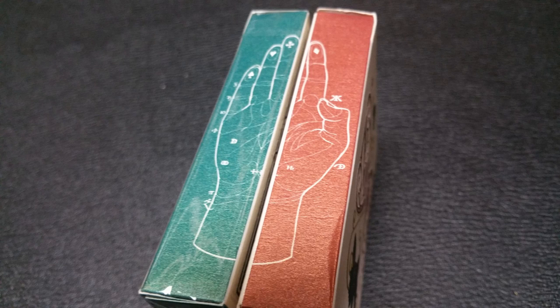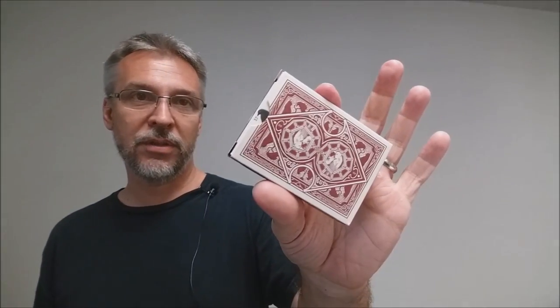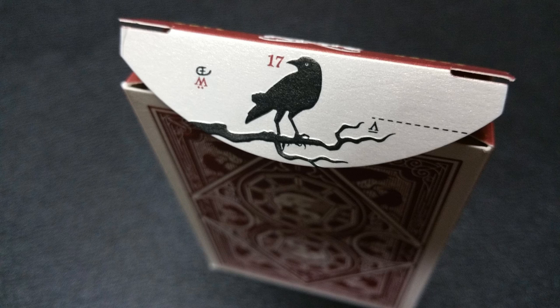When you hold the red and green Tuck Cases together, you can see that hand and it's the same picture that you're going to see on the Jokers a little later on. The top says Raven, poker size. The bottom has some ad copy and the back design is of course the back design of the cards. There is no Tuck Seal, which is nice. And then the Tuck Flap also has an embossed Raven right there. The inside has a little logo and a diamond.